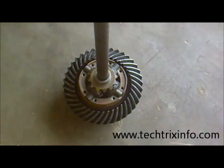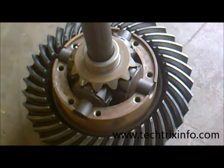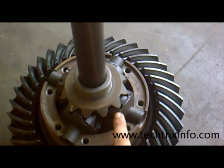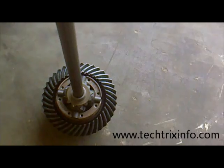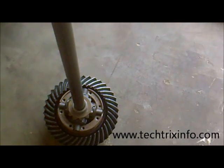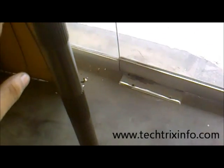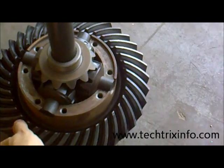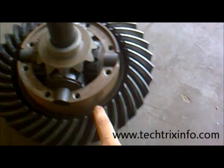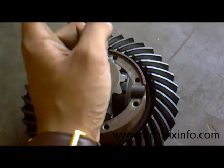That's how the drive enters the differential. As the crown wheel rotates, the drive is transmitted from the crown wheel through the star gears and reaches the sun gear. The sun gear is connected to the axle shaft — you can see the axle shaft here getting rotated. The axle shaft carries drive towards the rear wheels through the sun gear.